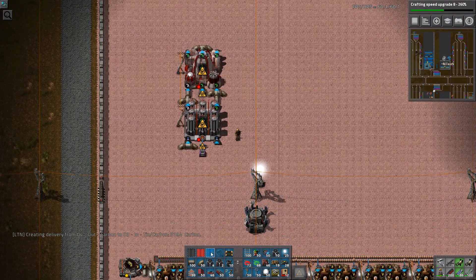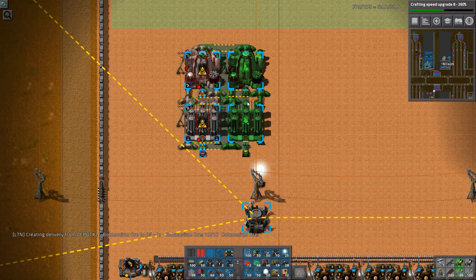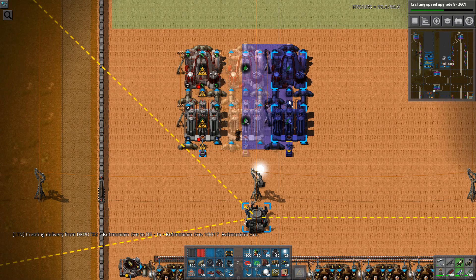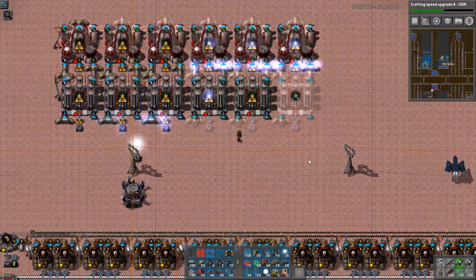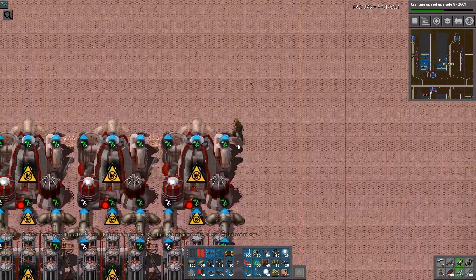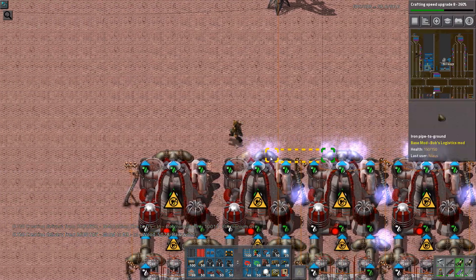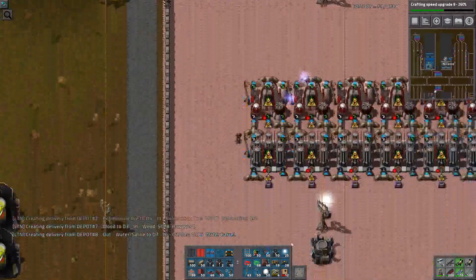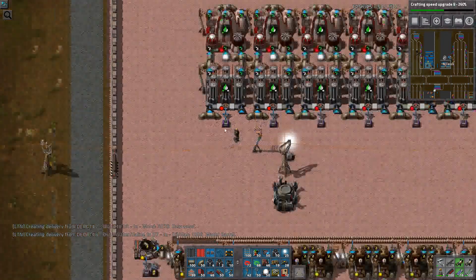Let's copy this one a couple of times — that is two, three, four, five, six. Thank you, Nanobot. You made my life very nice. Though I do want to get some real robots at some point. Nothing bad about you, Nanobot, but for bigger things robots are just superior.